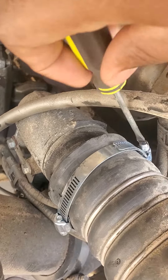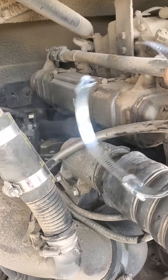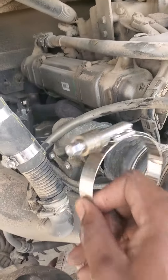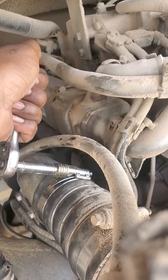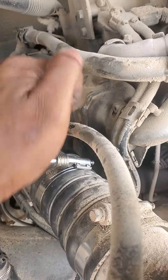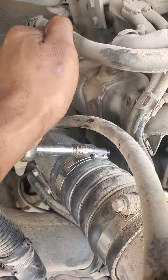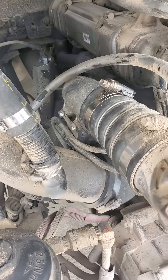Alright, got this part off. As you can see, for some reason this keeps popping off. So now I'm going to put the right clamp on there. Alright, that shouldn't be going anywhere any time soon.